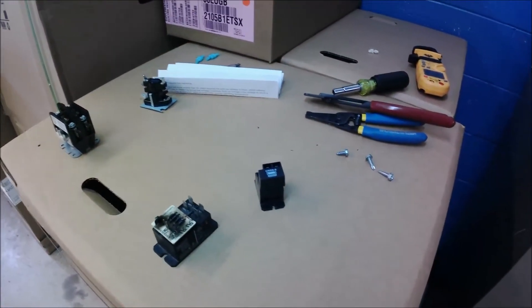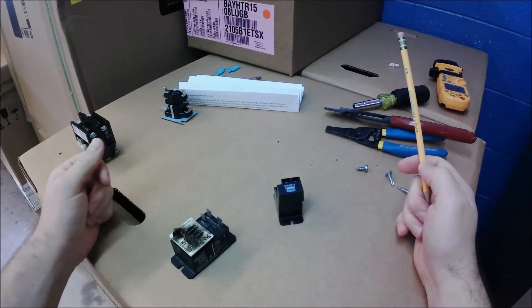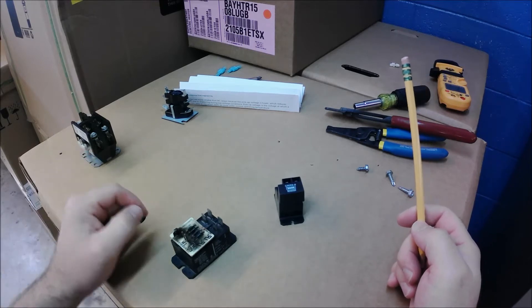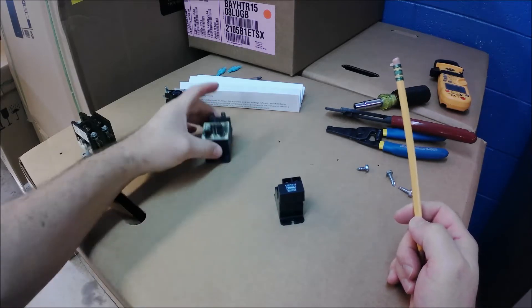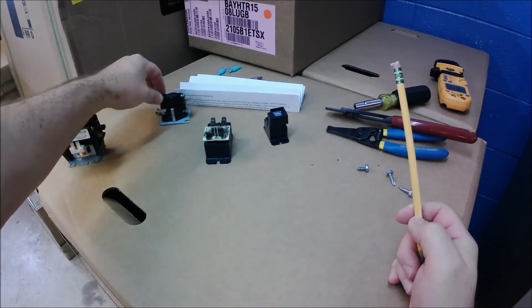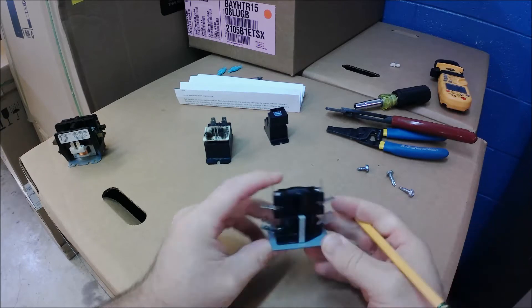We're going to do another relay video and talk about some heat strip controls. There are a lot of common components we use for heat strips. Probably the more famous one is going to be our sequencer — here we just have a single stack sequencer.